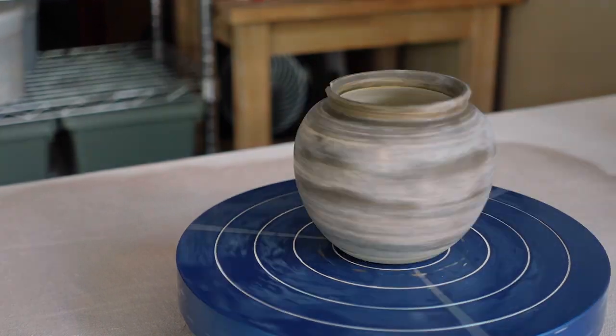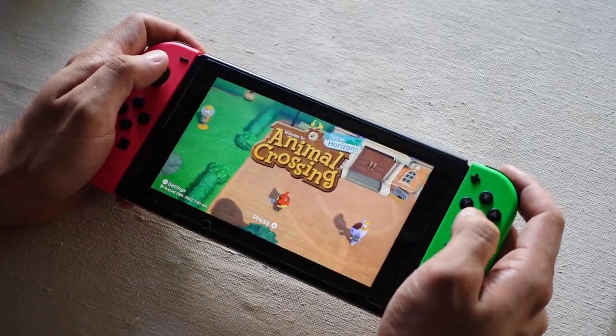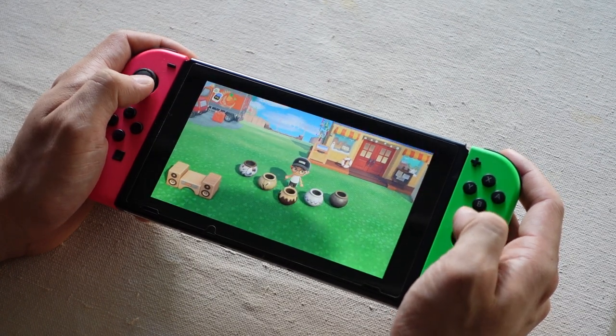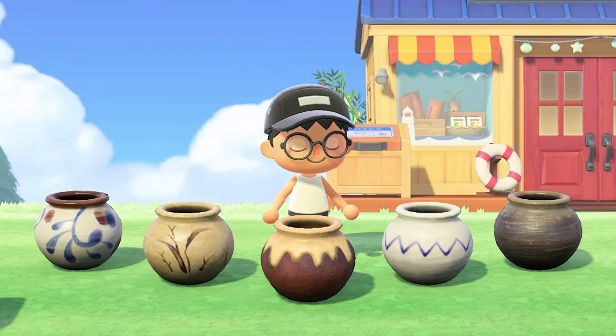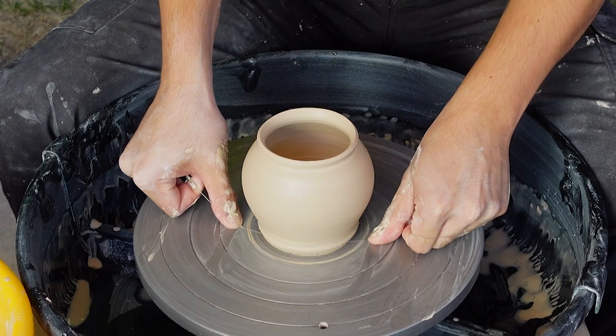Hey guys, it's TomBee, and welcome back to Pottery to the Players, my series where I make pottery from video games. Animal Crossing is one of the most nostalgic games for me, and I really wanted to bring some of the in-game pottery to life. So I'm going to show you the process of me making these real ceramic pots using some fancy and expensive dirt.